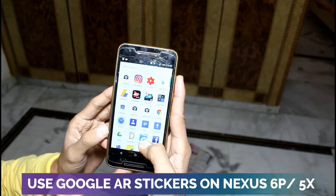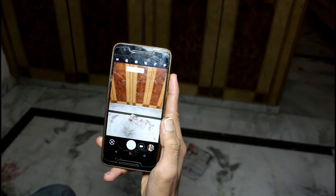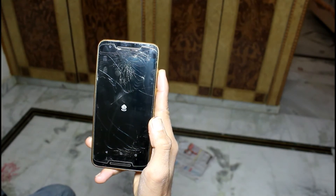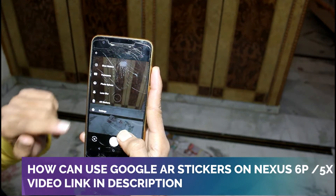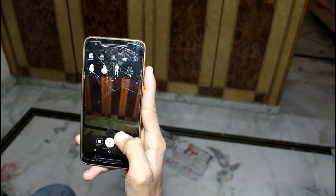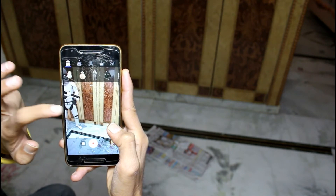In this video I will show you Google AR feature and AR sticker on Nexus 6P. You can enjoy the video if you are a Nexus 6P and Nexus 5X user and you want to know how you can use AR stickers on your Nexus device. You can click on the I button and the other video link in the description. See here the Google AR stickers option, and you can use and enjoy the AR stickers on your Nexus 6P and Nexus 5X device.